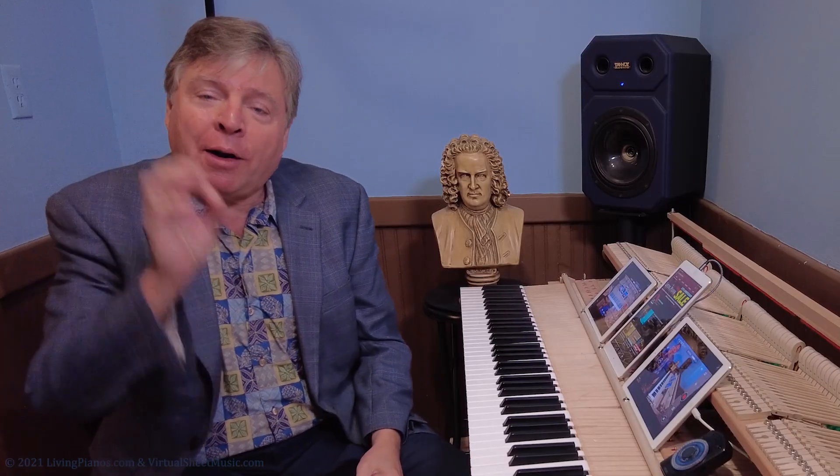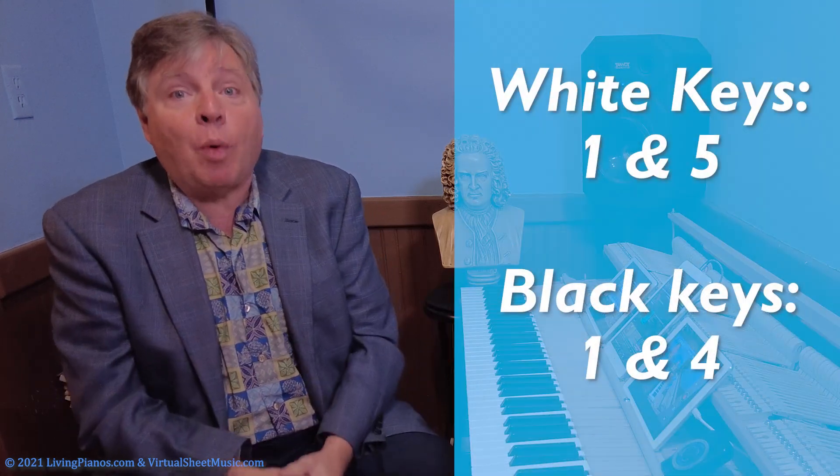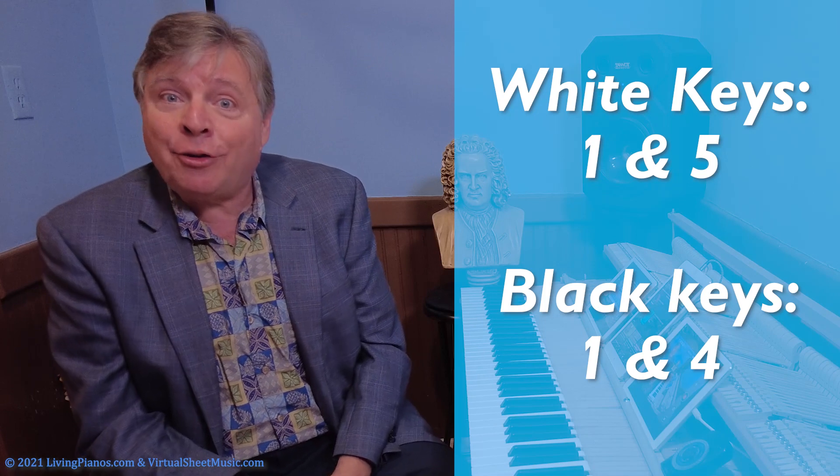Octaves have a very simple fingering solution the vast majority of the time. Unless you have very large hands, the simple solution is use one and five on white keys and one and four on black keys.